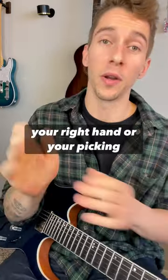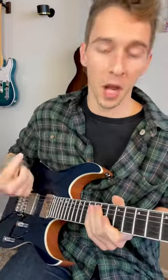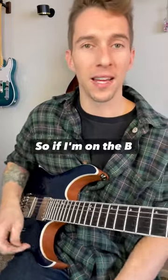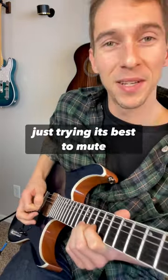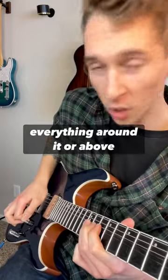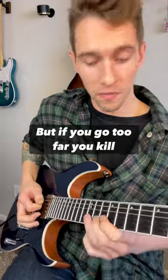The whole idea is that we're just following all the strings that are vertically above what you're playing. So if I'm on the B string and I bend up, notice my picking hand is sitting there just trying its best to mute everything around it or above it. As I come back down, I kind of follow right along.